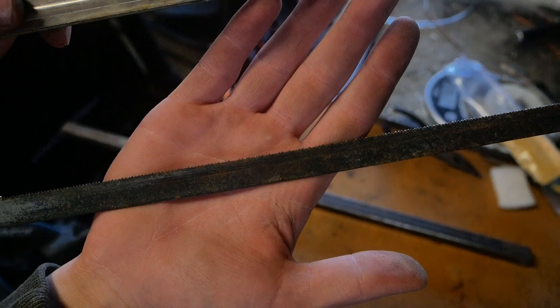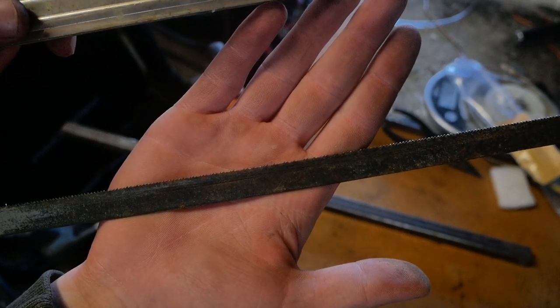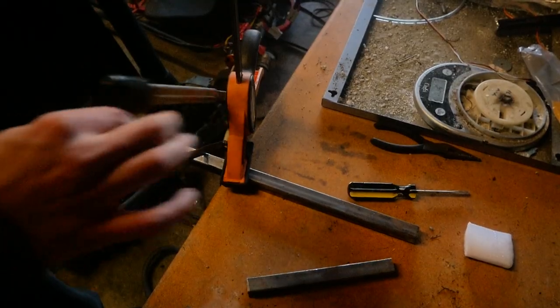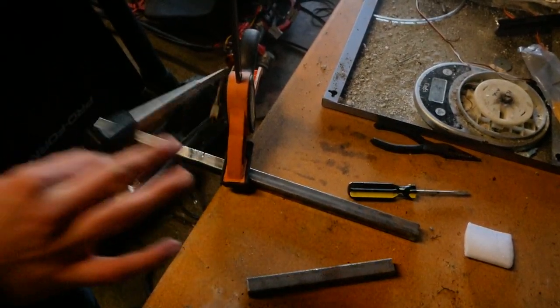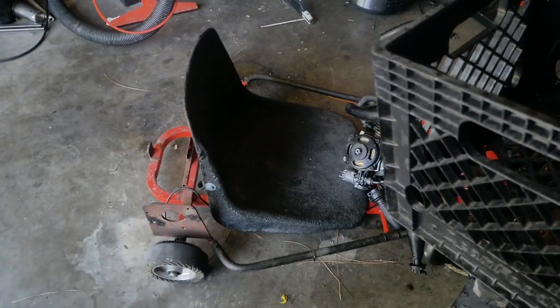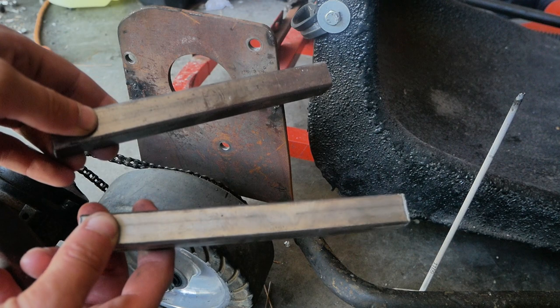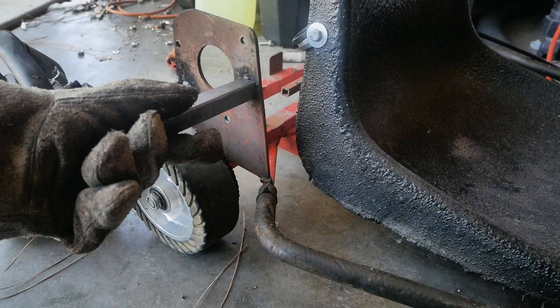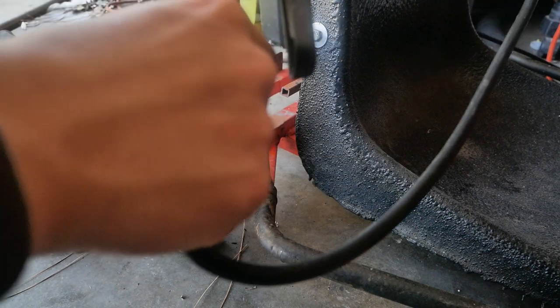And here I was wondering why it was taking so long — the teeth are literally on the opposite side of where they should be. That right there is the mark of a true genius. Here are the two pieces of metal I'm going to use to mount the motor. These only took me about two hours to cut out. Now let's get the welding helmet on and see if this works.